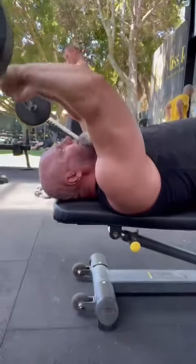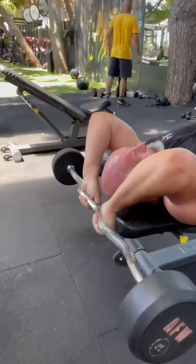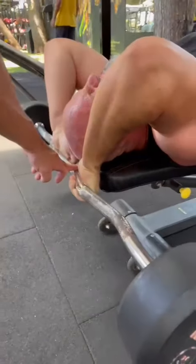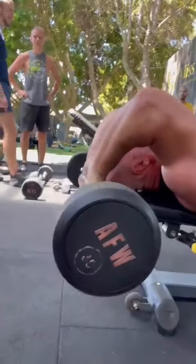Straight back down again — two. And again, hold, hold, hold, punch it up — three. Straight back down, hold it there, let it stretch, punch it up — there we go. And skull crushers.